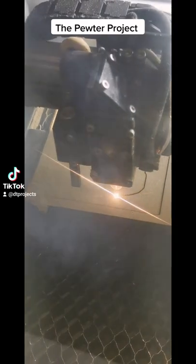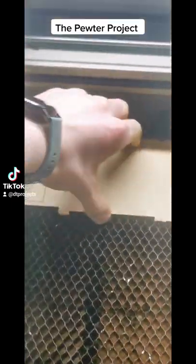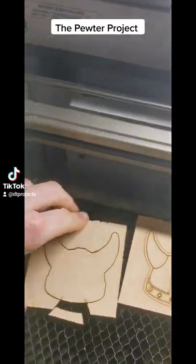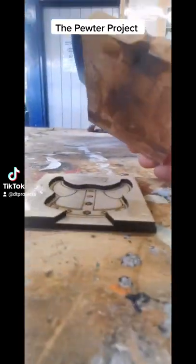That design will be sent to the laser cutter, which uses a high-speed laser to cut your exact design out of MDF. We'll take it out and it will come in two different parts: the middle of the mould and the back of the mould, and you can take them through to the metal workshop ready to cast the pewter.